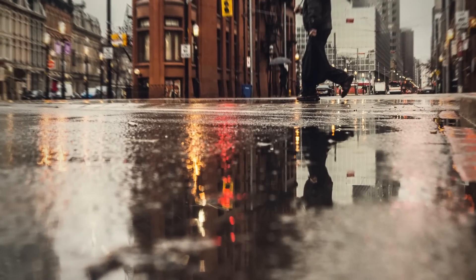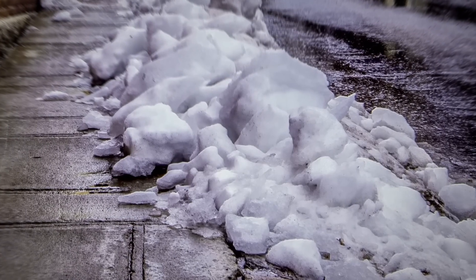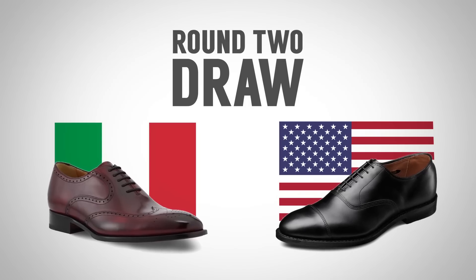Some people will say the Goodyear welt is going to be more water resistant. But if you are walking through puddles on purpose, or you live in a place where it's slushy and snowy most of the year and you're wearing your best shoes to commute all the time — don't do that. Keep your great-looking shoes at home. Water and salt damage: the best way to prevent it from damaging your shoes is to avoid it. To me, these two different types of construction — I'm going to give it a draw, because there are advantages and disadvantages to both.